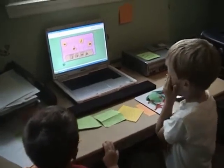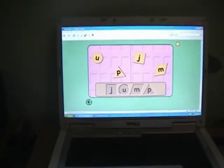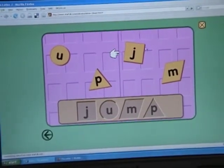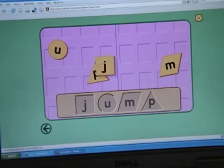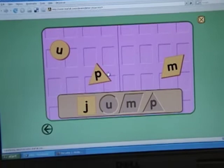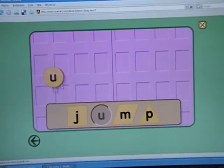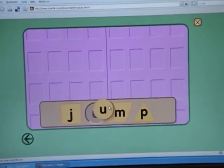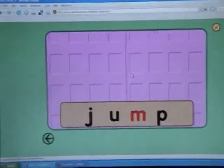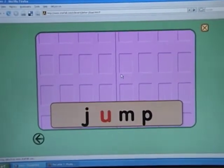Click and drag the puzzle pieces to make a word. That one... J-J-J-L-J-U-M. J-A-M.